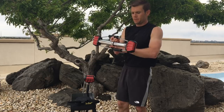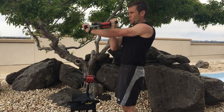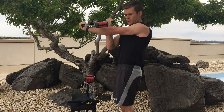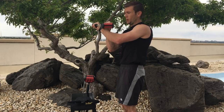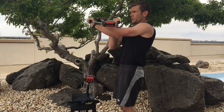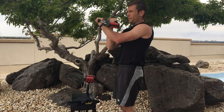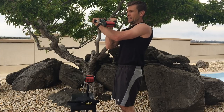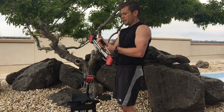Moving on to our triceps. Same grip, this time focusing on our tricep. Arm out in front, extend. One, two, three, four, five, six, seven. You'll notice a nice burn in the opposite bicep as well. Ready? Ten reps. One, two, three, four, five, six, seven, eight, nine, ten. Switching sides.